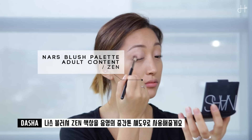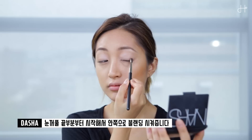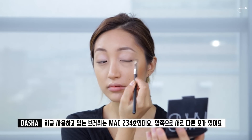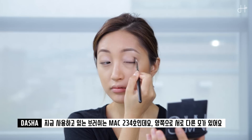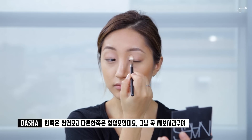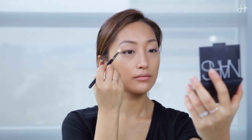For a transition color, I'm using NARS blush in Zen and starting with the end of the crease and blending it into the eyelid. The brush I'm using is the 234 from MAC and it has two types of fiber in one brush — one is natural and the other is synthetic, which is really great. You have to try this.